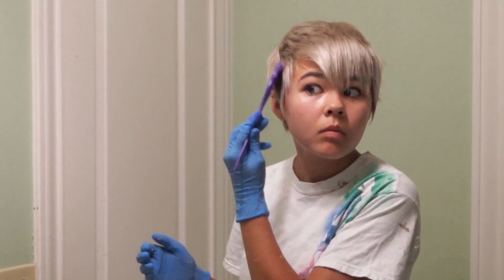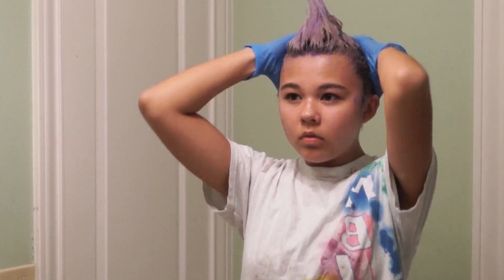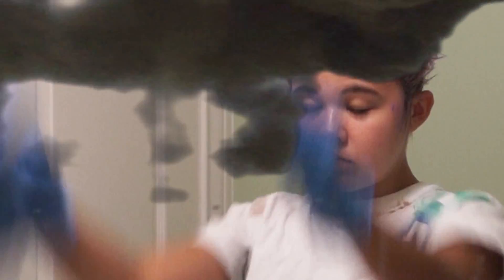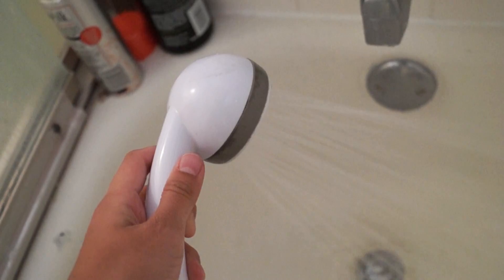Step six: apply the dye to your hair. Step seven: cover your hair in a shower cap and allow the dye to process. I waited for around an hour and a half. Step eight: rinse out the dye in the shower.